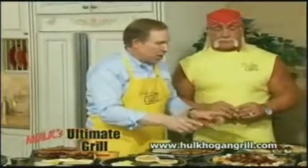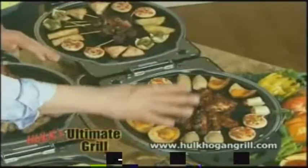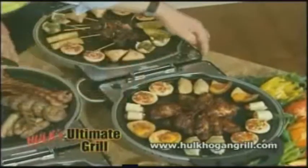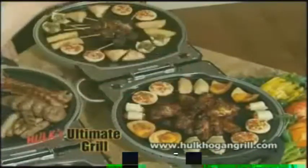Here's how we turn the Ultimate Grill into the ultimate party buffet warmer. We opened it double — in this case I used two griddle plates. With the dual heat settings turned down to warm, we have 10 of your favorite hors d'oeuvres here ready for all your friends to enjoy. Open or closed, big or small, fresh or frozen, Hulk Hogan's Ultimate Grill truly does it all, brother.